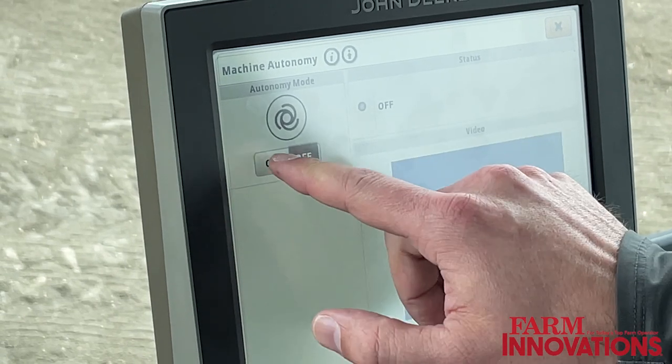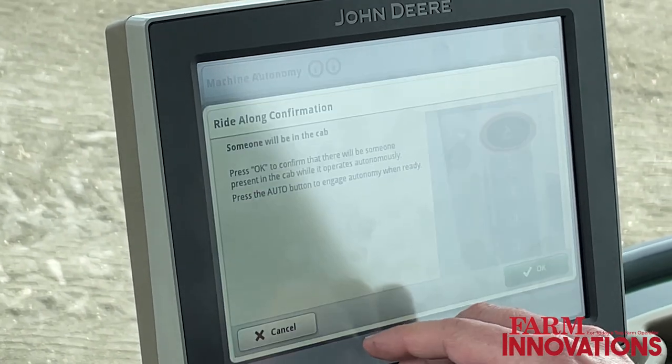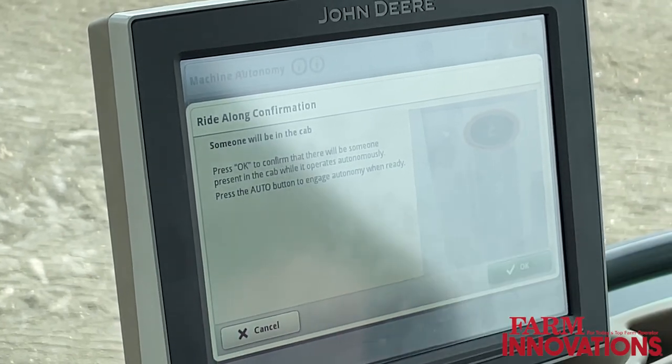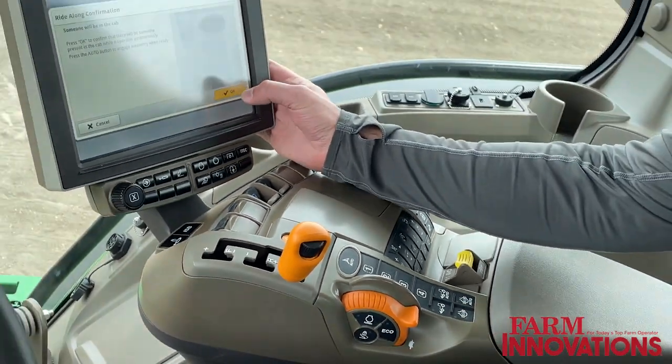We're going to go in and turn on autonomy here. Since we're sitting in the tractor, we're going to do ride-along mode, and then I'll engage it with that normal AutoTrack button that everybody's pretty used to.